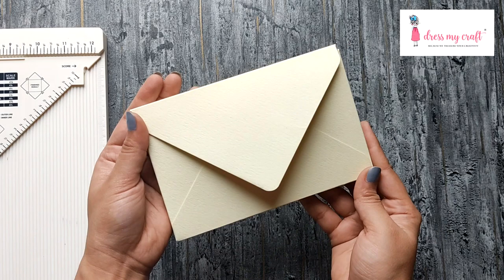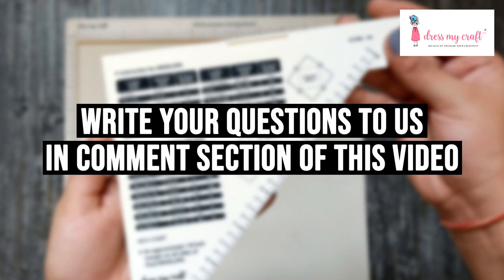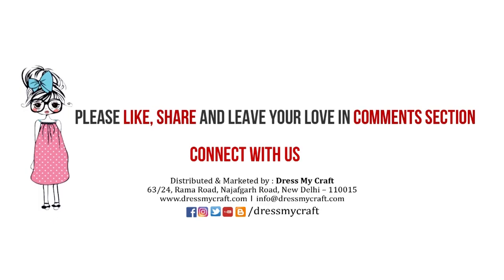I hope this video was helpful for you to understand this tool better. If you have any questions, please feel free to drop your comments below and we will get back to you. Until next time, happy crafting!